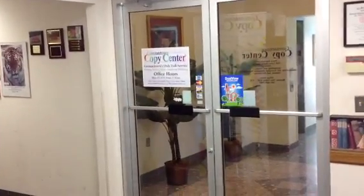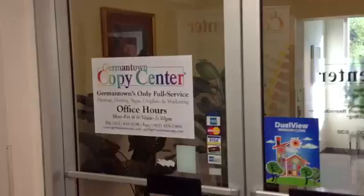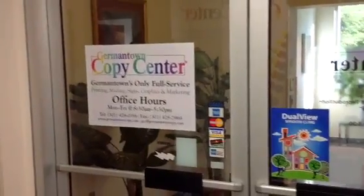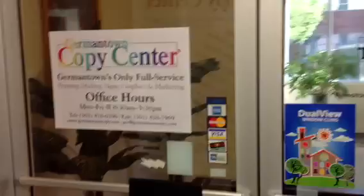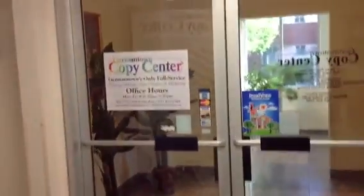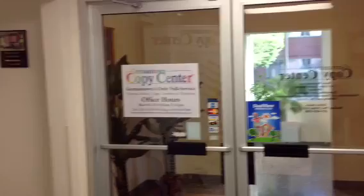One of the new products we have available now is a dual-view window cling. We made one for our front door as kind of a test, and it's pretty neat stuff. There's a nice shot of it on our front door — talking about the white one right there.